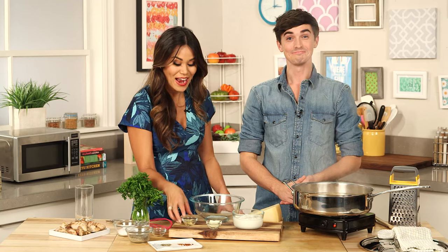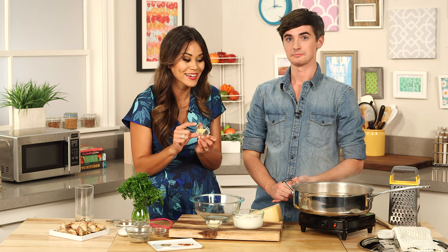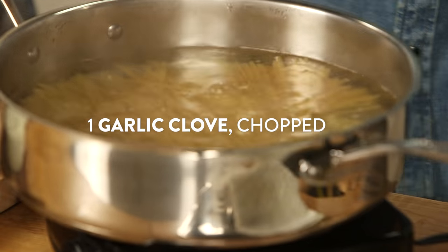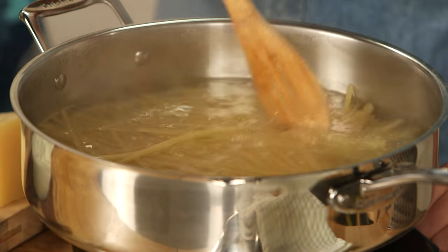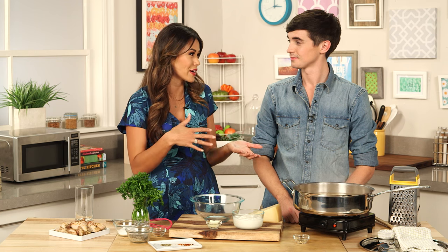I have a secret for you — for adding extra flavor you can actually add chopped garlic to the boiling water and let those noodles infuse with garlic flavor. You put the garlic in the water? Yeah, it's clever. But here's the thing — I don't want to sacrifice flavor just because it's guilt-free. You gotta go for the flavor. If you're gonna eat healthy, it's gotta taste good, it's gotta be delicious.